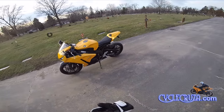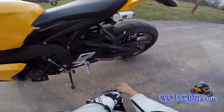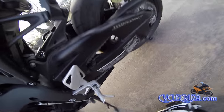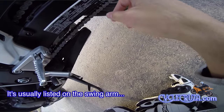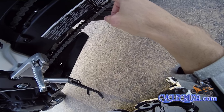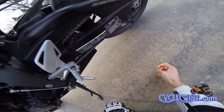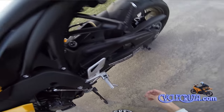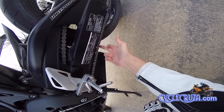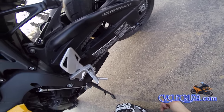You definitely want to keep up with it — I just adjusted the chain on mine not too long ago. You want to go by the manual on how much chain slack there should be. It says right here: keep chain adjusted and lubricated, one and one-fourth inch of free play. So you don't want any more than one and one-fourth inch free play — that's the ideal target. You don't want it too tight either. When the chain is touching the swing arm, you've got too much slack.